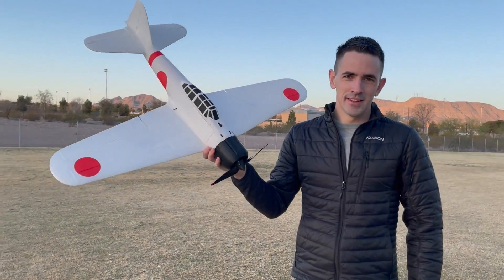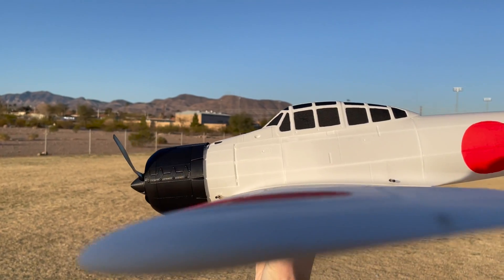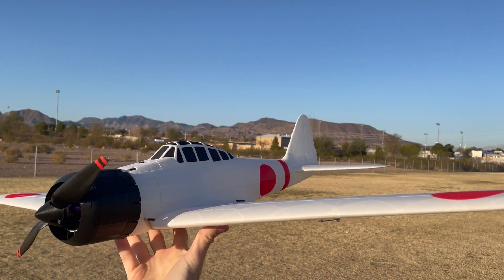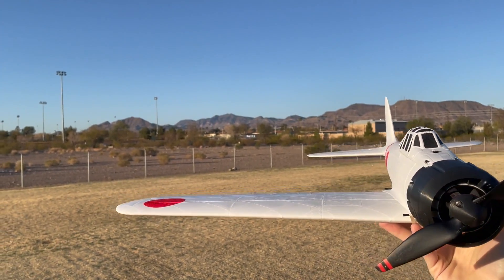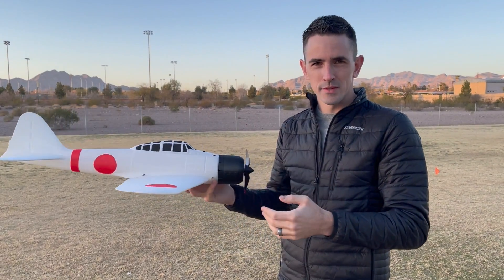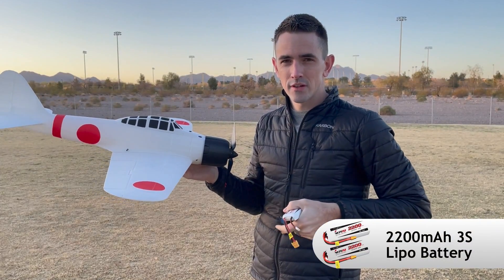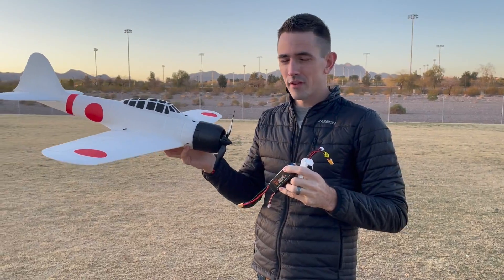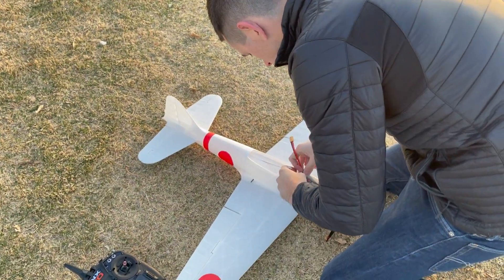This plane came together really easy. It's 436 grams with all the electronics — motor, servos, receiver, 30-amp ESC. I have a 9x6 prop, 2830 1300kV motor, and three 9-gram servos. It's a hand-launched model so there's no rudder, which keeps it lightweight. For the maiden, I'm going to use a 3-cell 2200 milliamp battery. That brings us up to 595 grams ready-to-fly weight, and that puts the CG right where we want it. Let's go ahead and put the battery in and see how this thing flies.